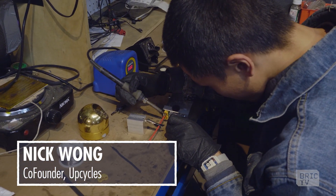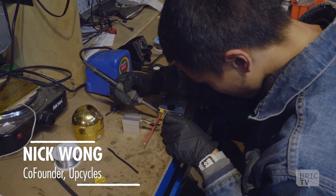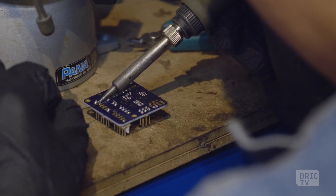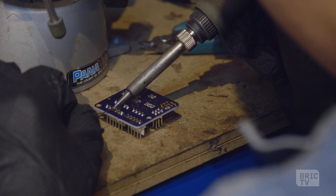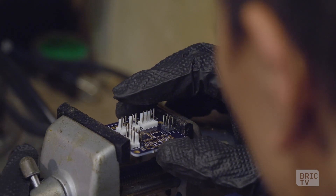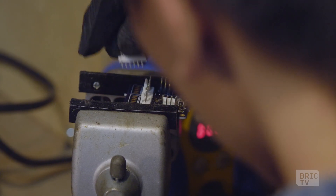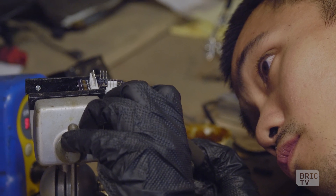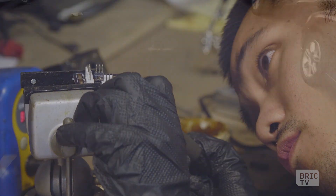Our trikes are pedal assist, which means they provide electric assist proportional to the amount of energy the rider is putting in through the pedals. We've developed all of this in-house rather than just using some off-the-rack option, which has allowed us to really tailor what we've done to our specific application.